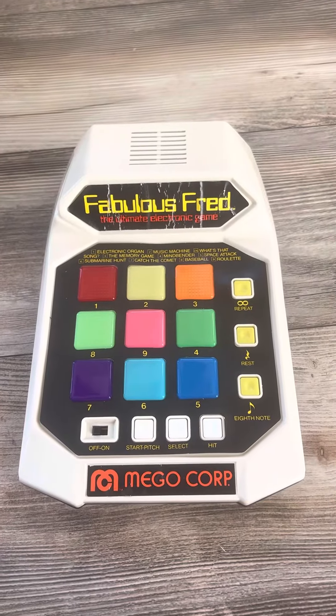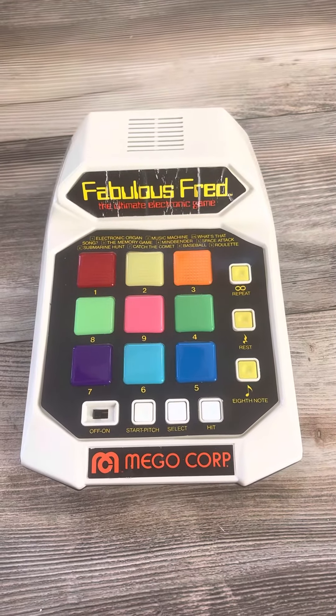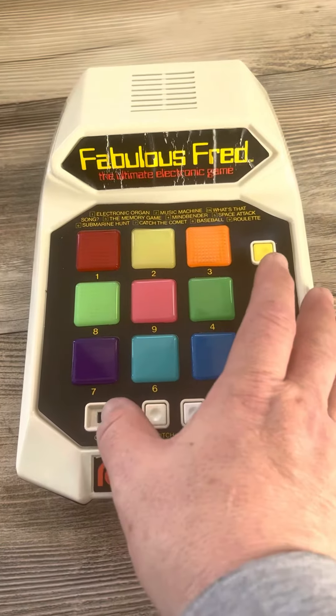Hello everyone, this is Fabulous Fred. Before I sell anything that is old, I always show that it works. You've got the on/off switch, start, pitch, select. I'll just show you it works, so you turn it on.